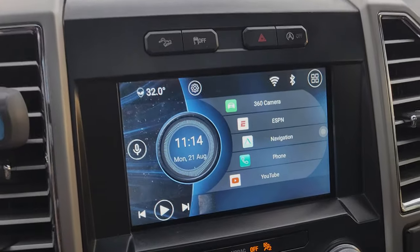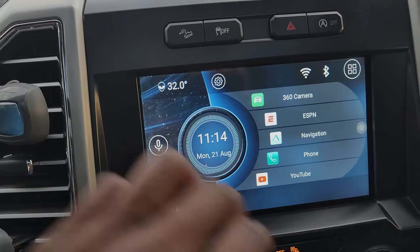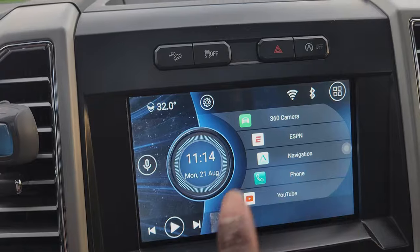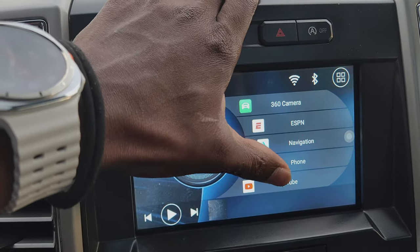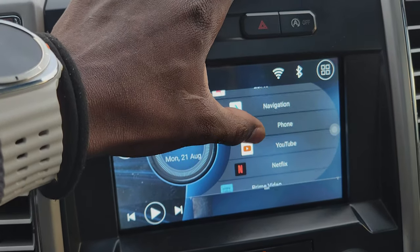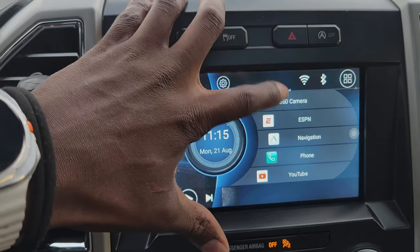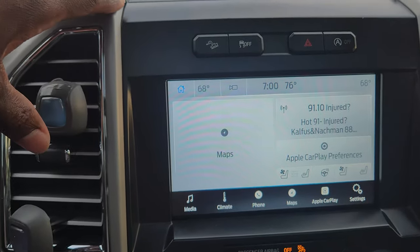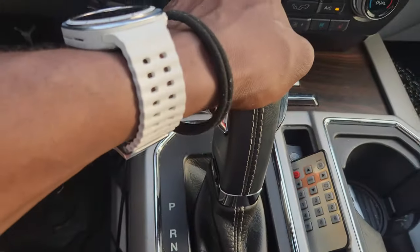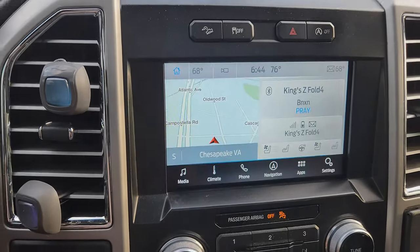To trigger the camera, all you have to do is put your vehicle in reverse, or in my case click on the 360. Now, the screen I have is some kind of Android Auto that lets me have ESPN, navigation, YouTube, Netflix, Prime — a bunch of apps. We'll click on 360 camera and that takes me to my Ford home screen. There are a couple of ways to activate the camera: put your vehicle in reverse and it comes up automatically.